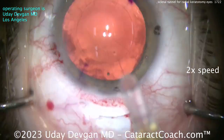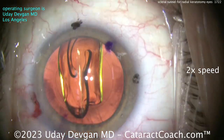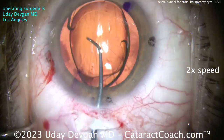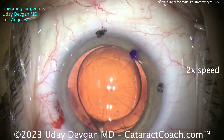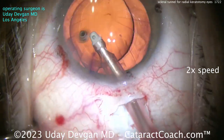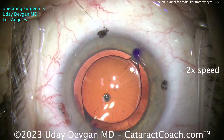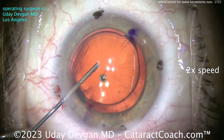Lens calculations are not normal in RK eyes like this, especially with this many cuts — so you need to do some homework. On CataractCoach.com there are a lot of videos that actually show you my way of doing the calculations. I'm giving you all my secrets already.